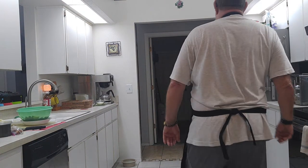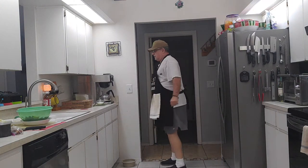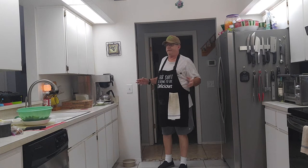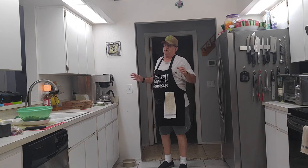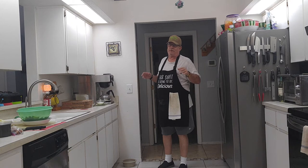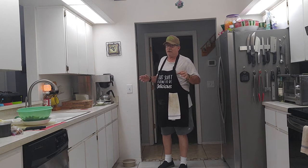Welcome back to another episode of Cooking with Mr. Dan. Today we're making a recipe I winged about a week ago with some leftover stuff. I threw it all together, and now I purposely bought stuff to make it again because it was that good. It's zoodles again — I know people probably get sick of me making zoodles, but that stuff is good and tastes good with almost everything.